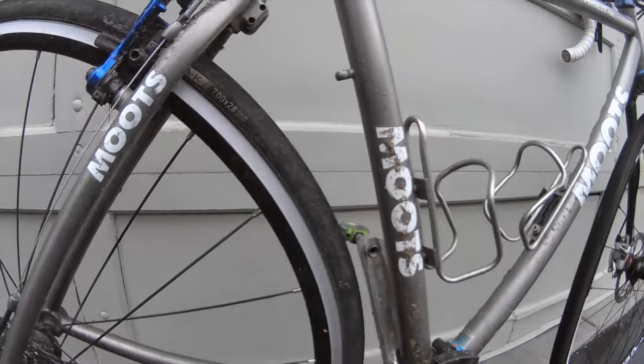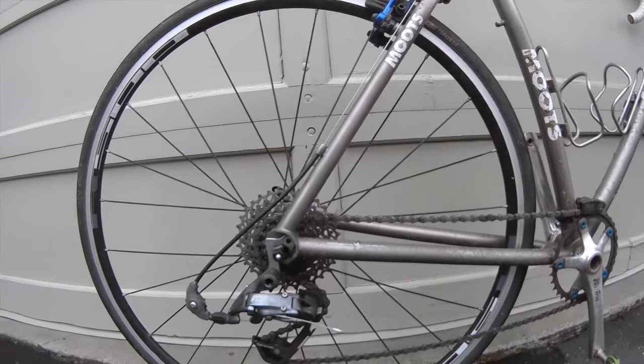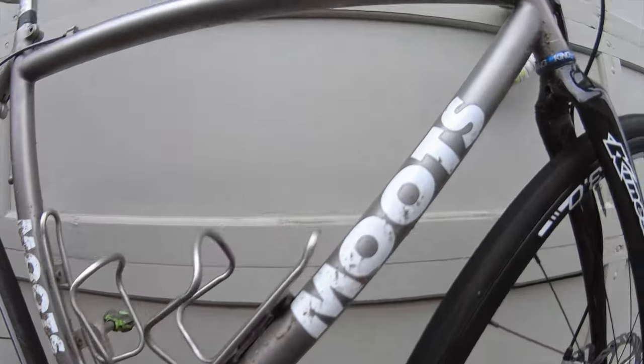Around the brakes, around the rear cassette, just generally the frame. Cleaning the components is something a little more special, so we're not going to focus too much on that in the video.